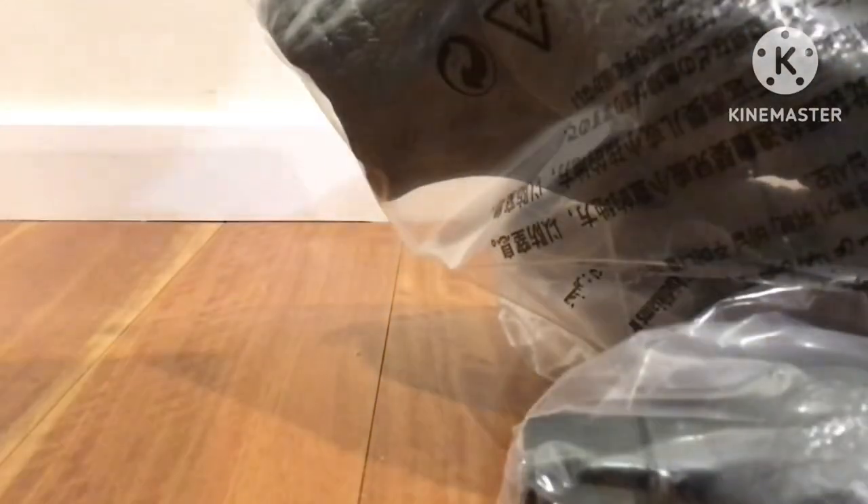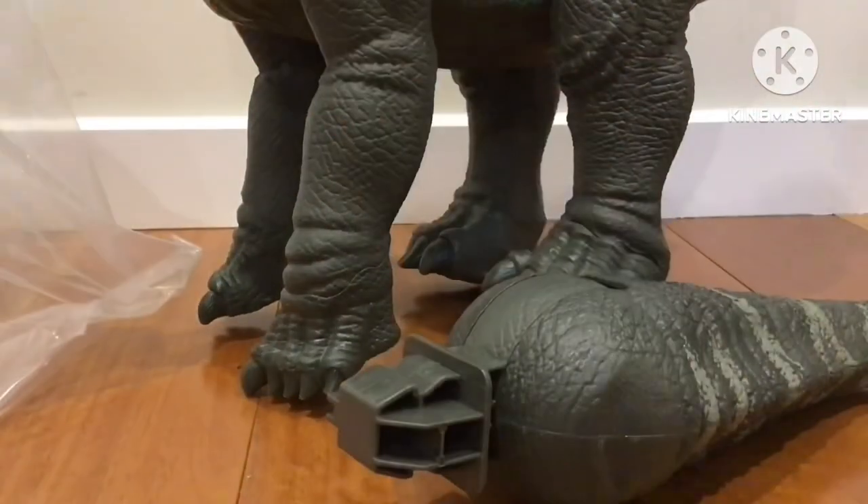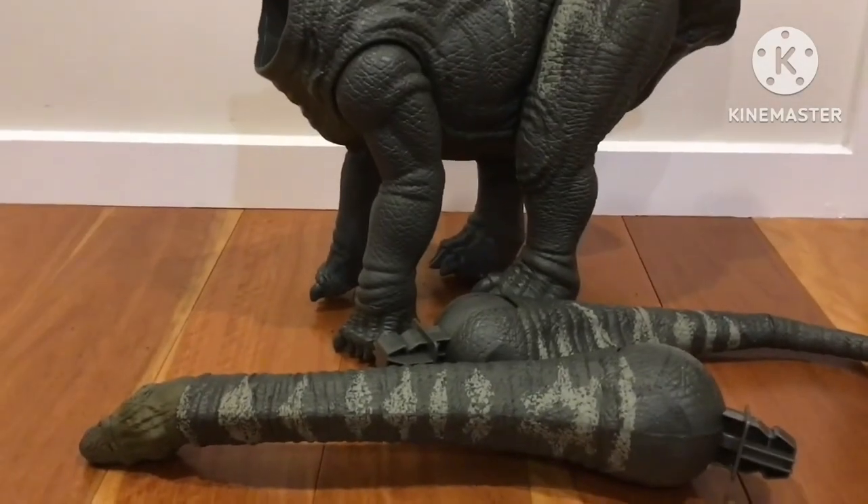Without further ado, let's get this dinosaur out of its packaging. Just like the Brachiosaurus unboxed last year, this one has separate pieces: the body, the neck and head, and the tail, which I'm about to connect. It's really hard to pull out, by the way. This is the body, this is the tail, and this is the head — it's really heavy. All right, I've got it out. So yeah, these are the Apatosaurus parts that I need to construct.